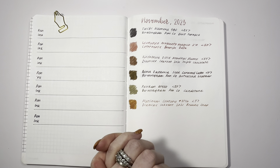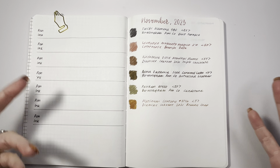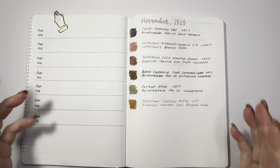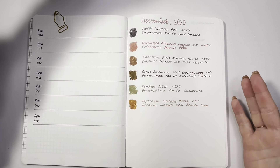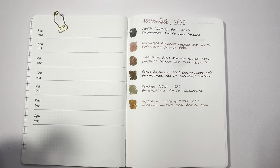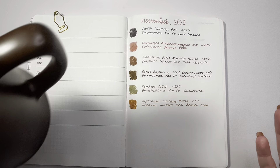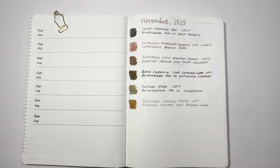Hello, this is Erin with Joy in Pens and Paper, and I would like to do a review or discussion of the pens and inks that I use this month — my thoughts, would I use them again, how the ink flowed, all that comes to mind. I am enjoying some tea as I record, and without further ado, let's get right on into it.